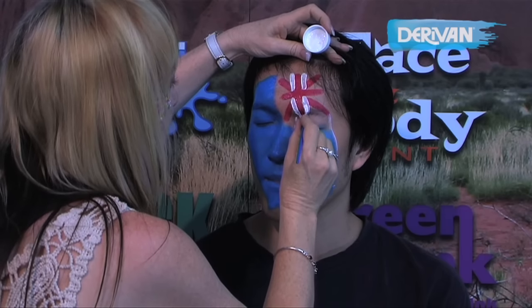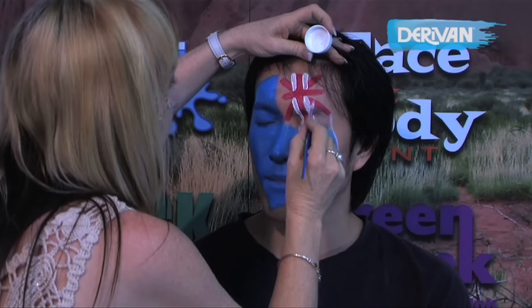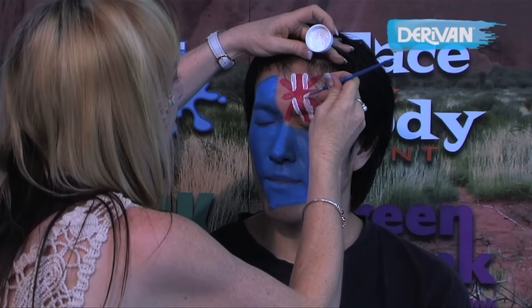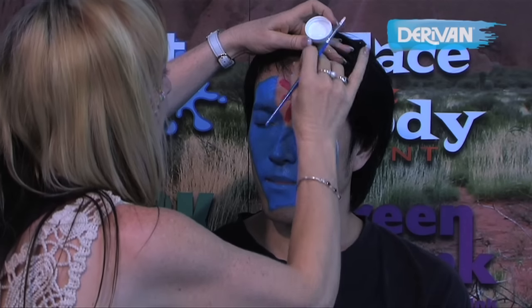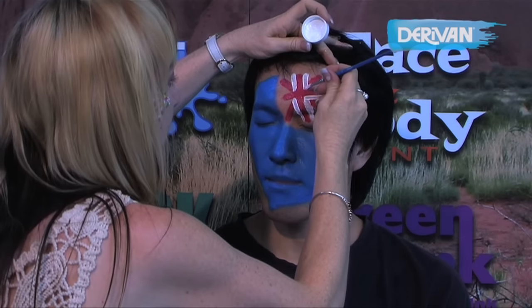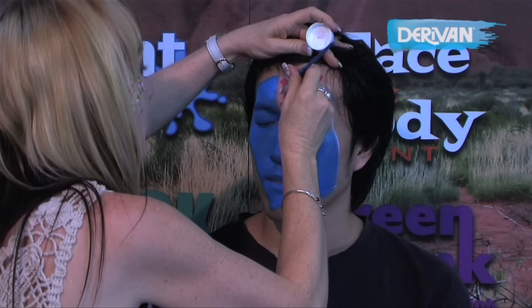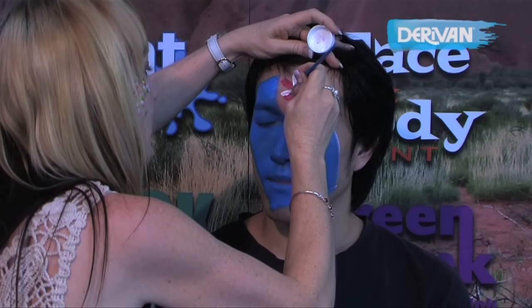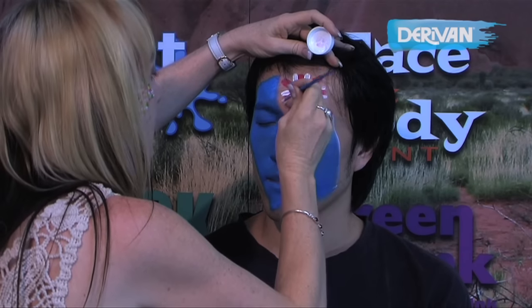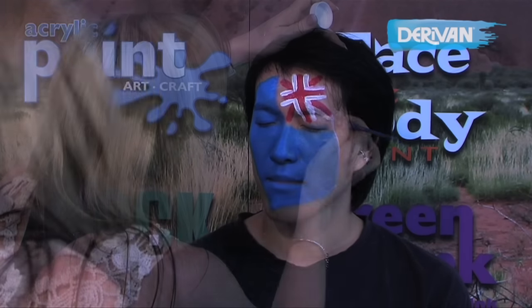Whenever you're painting over the eyes always make sure that your model's eyes are closed. We're using the chisel brush for this particular brush stroke.